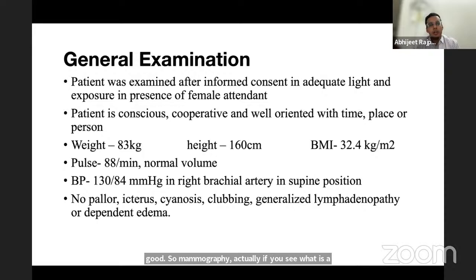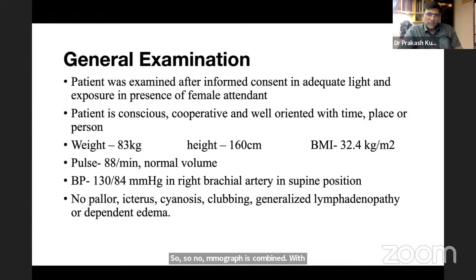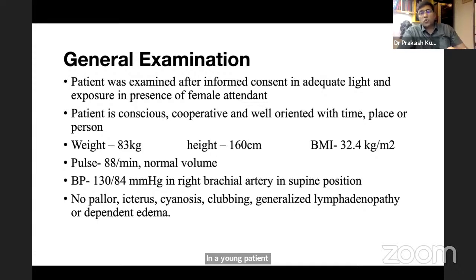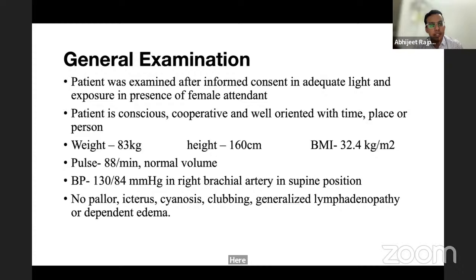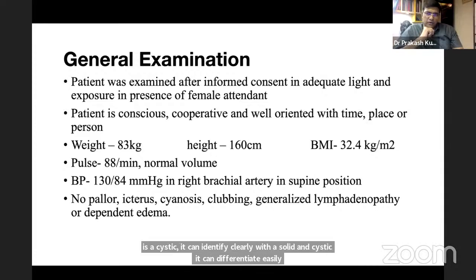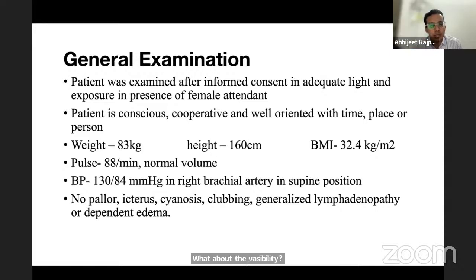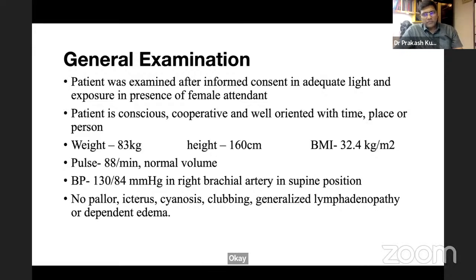The examiner asks whether a clinically impalpable axilla is sufficient to call it N0 disease. The student says no — bilateral axillary ultrasonography is still required. The examiner then asks about sonomammography. The student says it is combined mammography and ultrasonography, and explains its advantage in young patients with dense breasts where mammography may miss the lump.